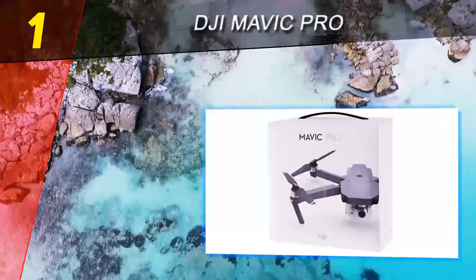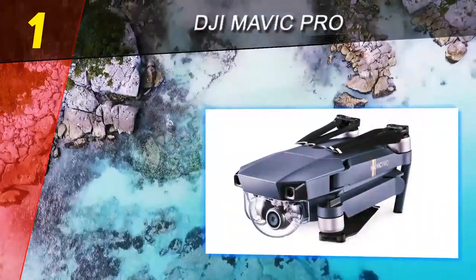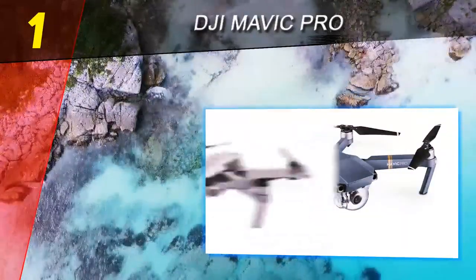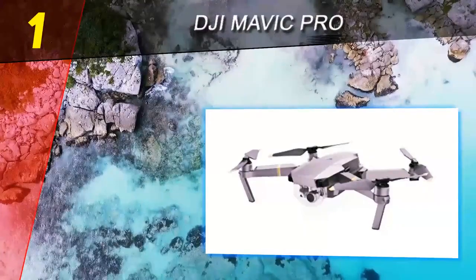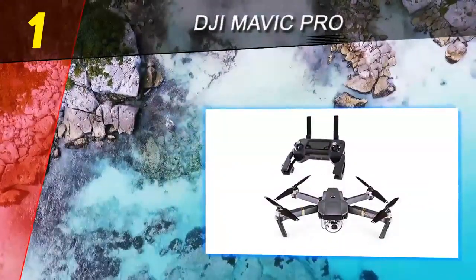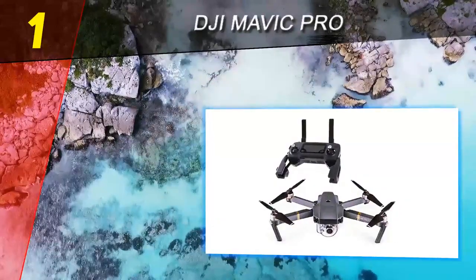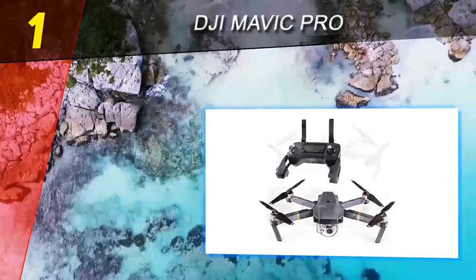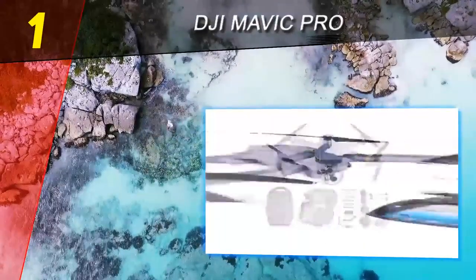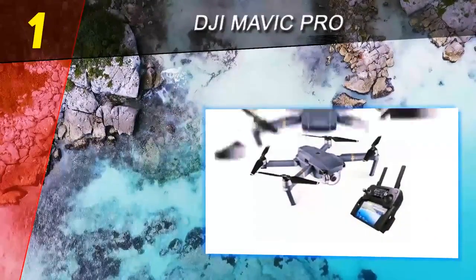Coming in at number one on our list: the DJI Mavic Pro. The DJI Mavic Pro can be summed up in three words: portable and powerful. Capable of collapsing down to as small as a bottle of water, the DJI Mavic Pro is a fantastic choice for quadcopter fans. A new OcuSync transmission system offers up to 4.3 miles of range, 40 miles per hour speed, and a flight time of around 27 minutes thanks to its powerful battery.